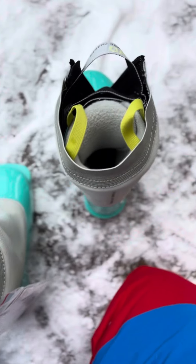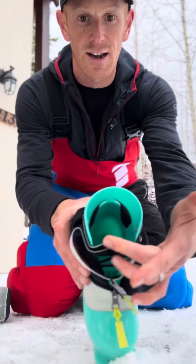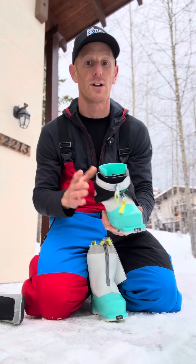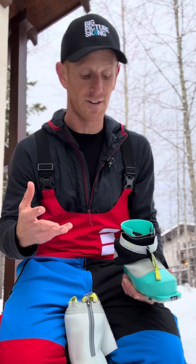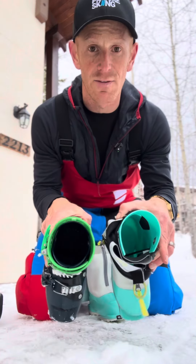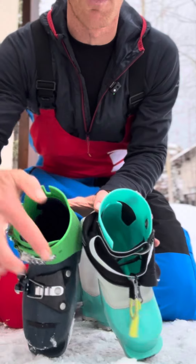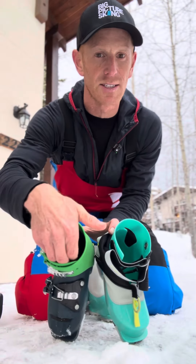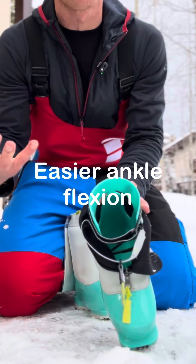The first thing is when you get inside this boot with the liner out, you can see at the front there's no plastic overlap. The idea is to help the child have easier ankle flexion — balance through the feet. If you compare it with a regular kid's ski boot, you can see the plastic wraps around the front, creating more of a hard stop for the ankle, whereas this allows better ankle flexion.